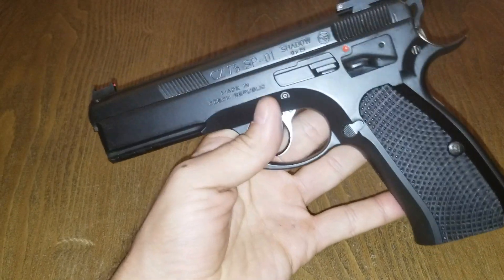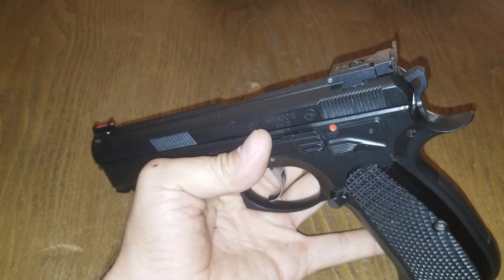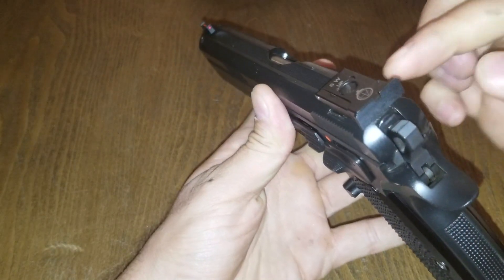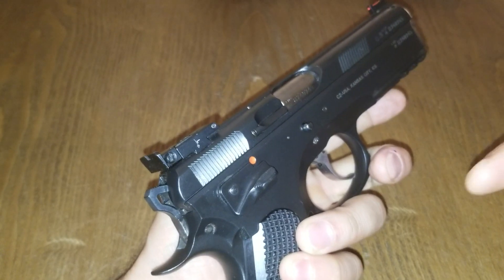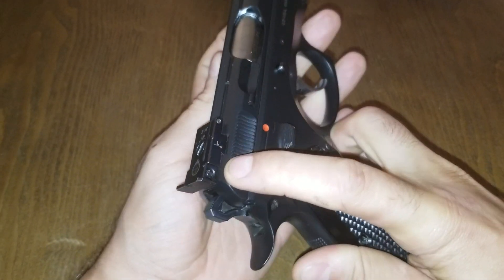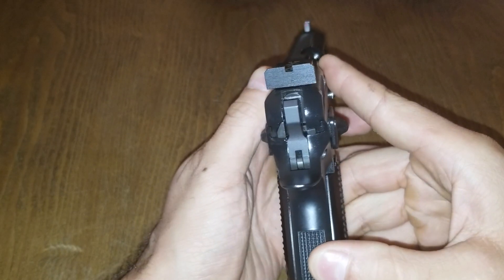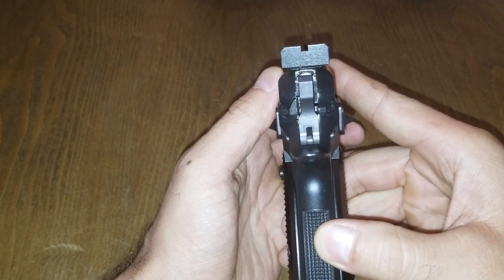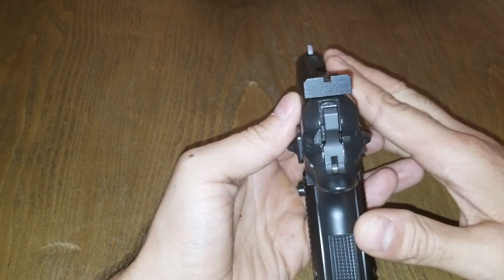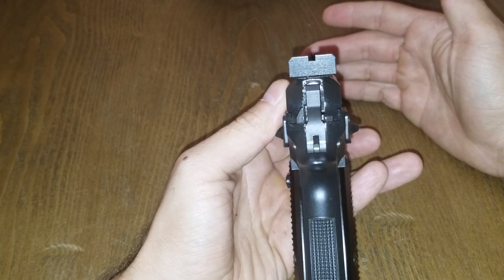You get a red fiber optic front sight. And why this is the target model is because they give you a fully adjustable rear sight to go with it. CZ Custom doesn't make these — they actually get them from a company called Zendel. They redo them with new screws and new pins, then supply them as parts or include them on pistols like this model. It's fully adjustable windage and elevation on the fly with just a simple tool, so you can really tailor your sight picture, point of aim, and point of impact. For hand loaders and different types of ammunition, you can really dial in the accuracy of the pistol. The rear is fully serrated.